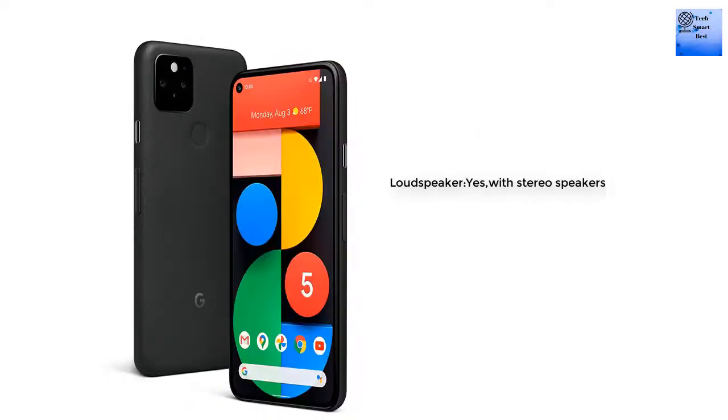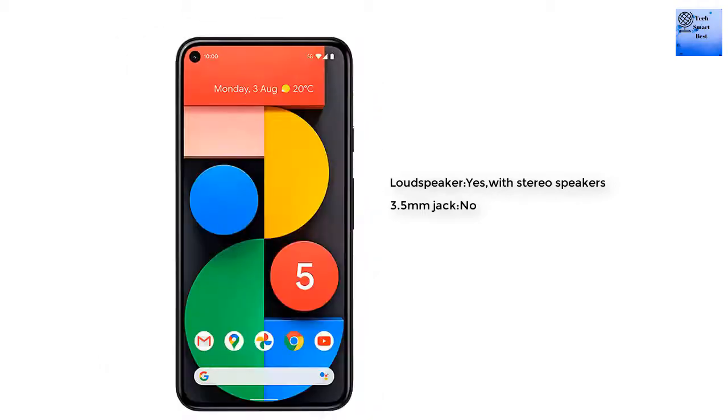The sound on this smartphone includes a loudspeaker with stereo speakers. However, the 3.5mm headphone jack is not available on this device.